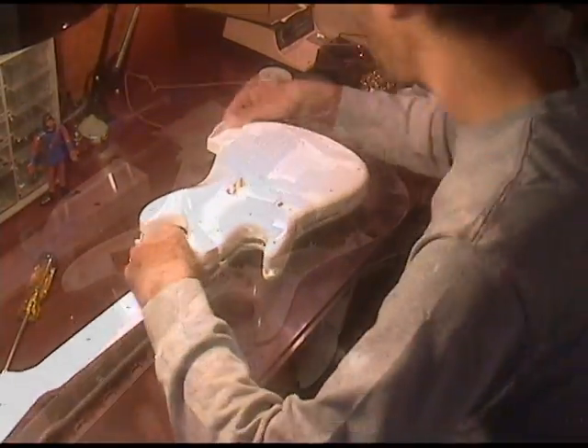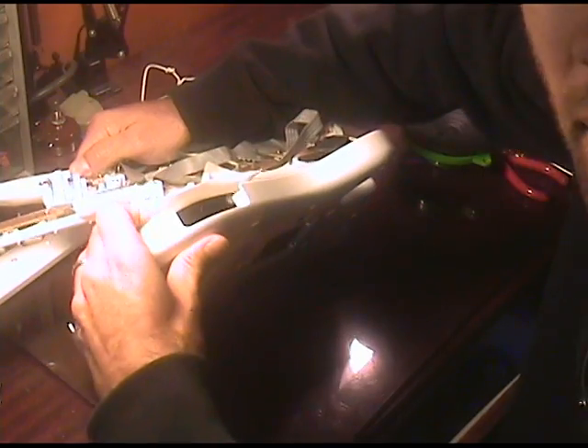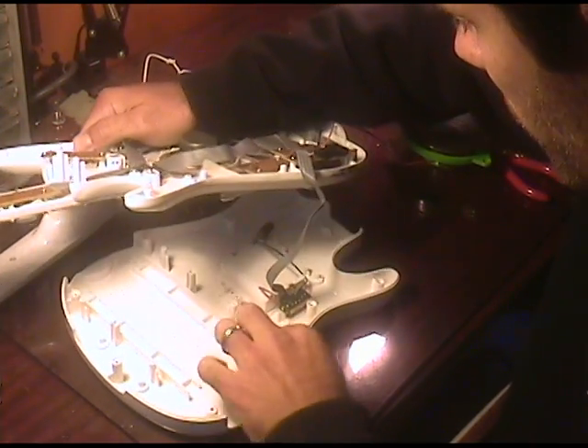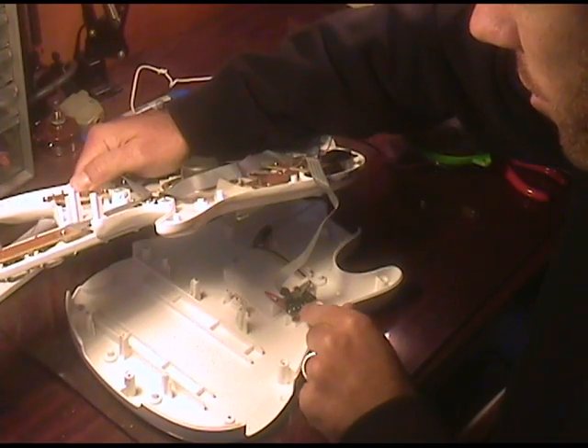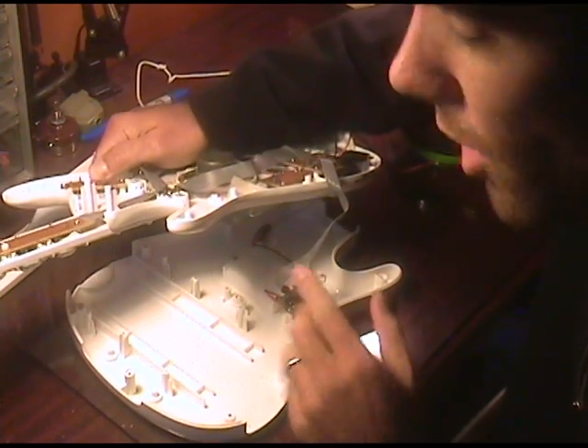I've got this thing almost taken apart now. Let's take a quick look at what we've got going on here. This is the back of the guitar, and that's the battery pack there — three AA batteries. And there's a switch here that goes from demo mode to play mode; it must be some sort of power save thing for when it's in the stores.